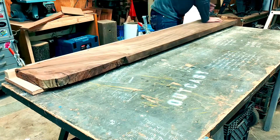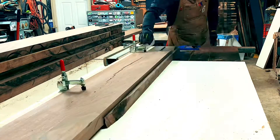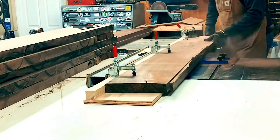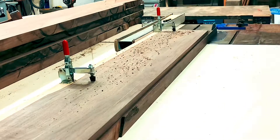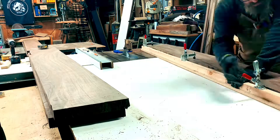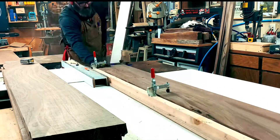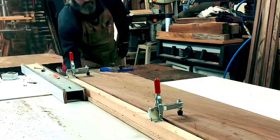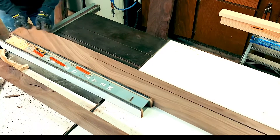Once all my pieces were milled to thickness, it was time to get a straight edge put on each piece. I made a straight edge jig specifically for all these pieces — they were pretty wide boards. You can see here that I'm cutting all my pieces and getting ready to make that tabletop. Once I had all my tabletop pieces cut, I started cutting out the pieces for the table base.